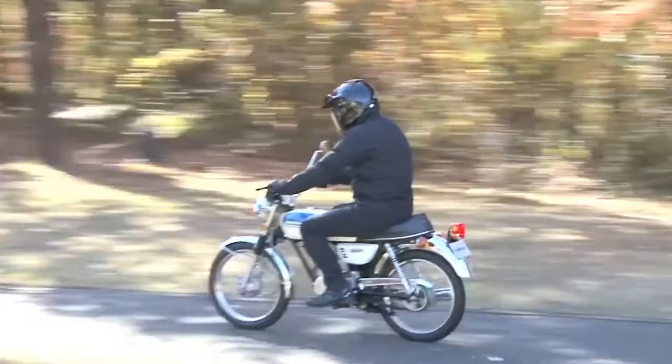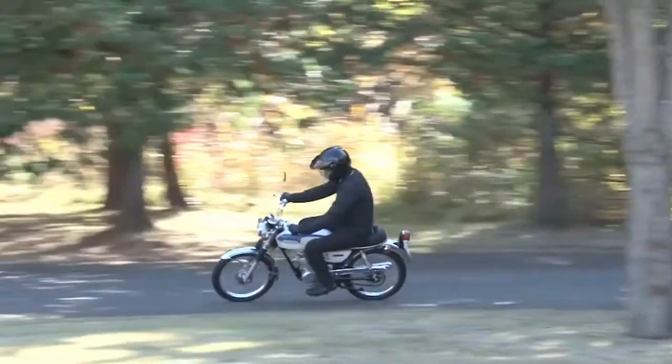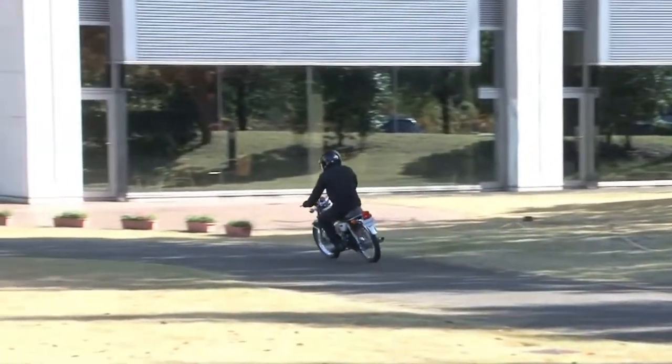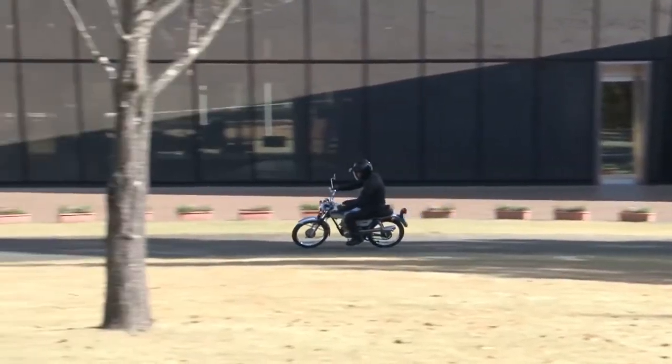If you're lucky enough to own one of the early CB50K1 5-speed full-power drum brake models, then you have a true collector's item that most Honda enthusiasts would love to own.